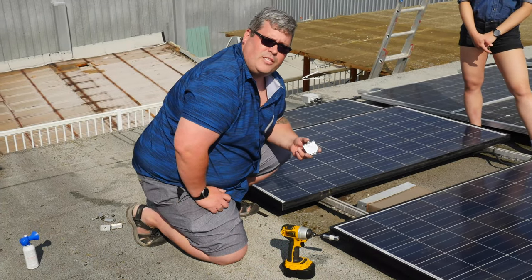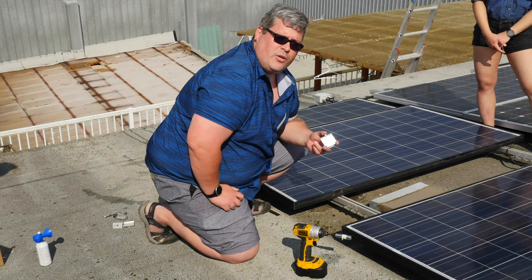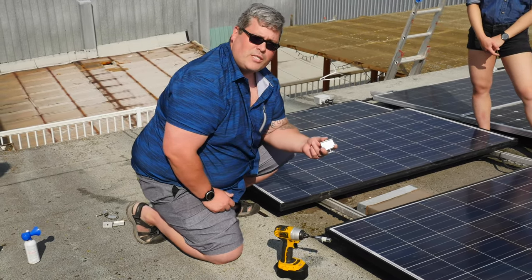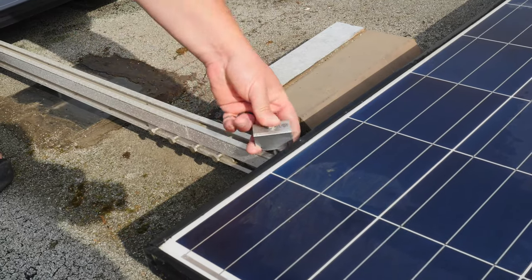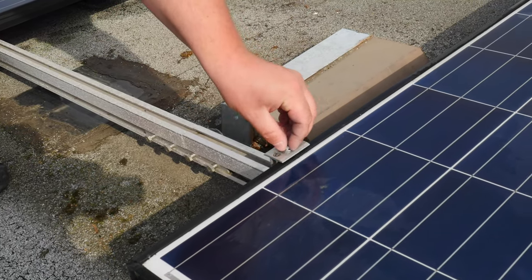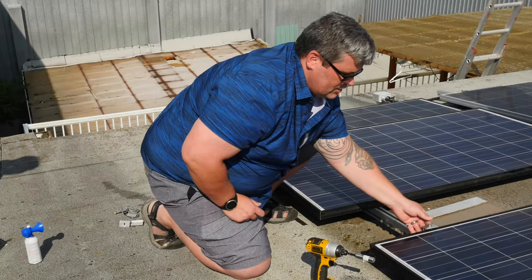All right, as we said, the big advantage of the new FR MIGs is the spring loaded bracket — easy single-handed installation. Simply press the bracket, drop it into our slot, give it a turn, line it up with our module and tighten it down nice and easy.